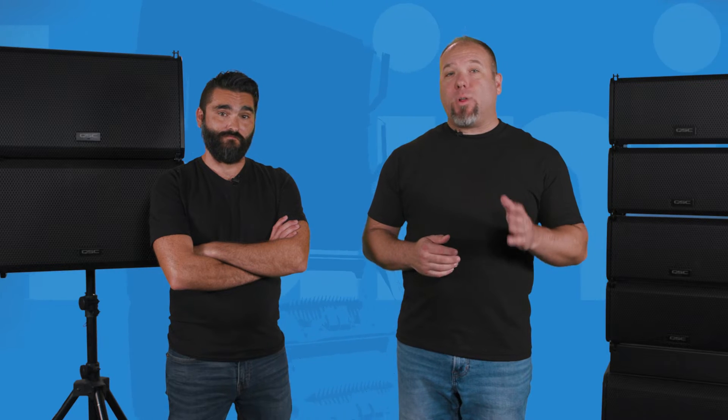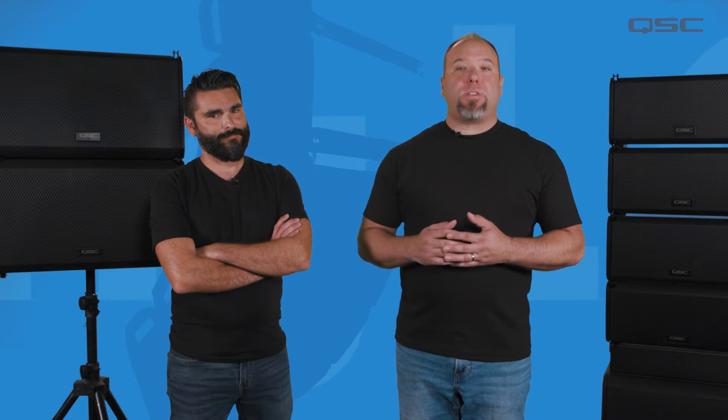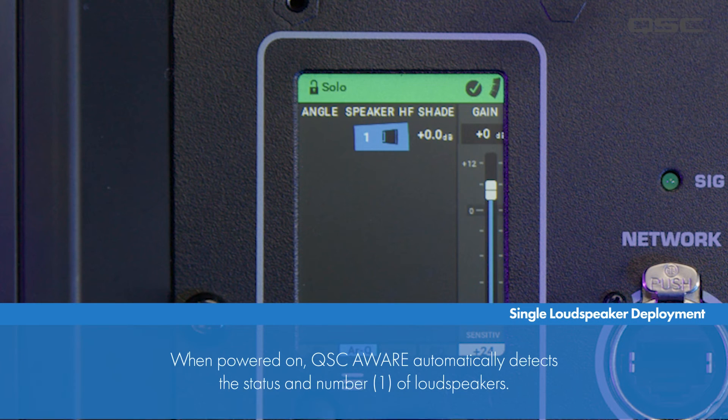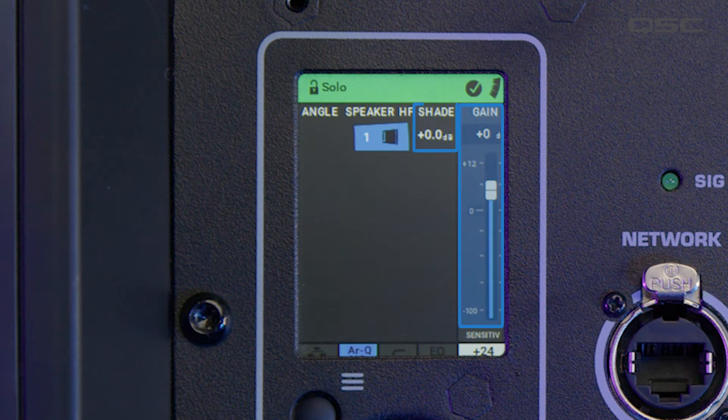Scenario one is that a single L-Class loudspeaker is deployed. When the loudspeaker powers on, the QSC AWARE system will automatically determine the number of boxes — in this case, one — and the status of the loudspeaker. If the loudspeaker is in factory default settings, being either brand new or recently reset, the status bar at the top will turn green with a single loudspeaker in the total array. Both the gain and the high-frequency shelf will be set to 0 dB, and the sensitivity will be set to plus 24 dB.